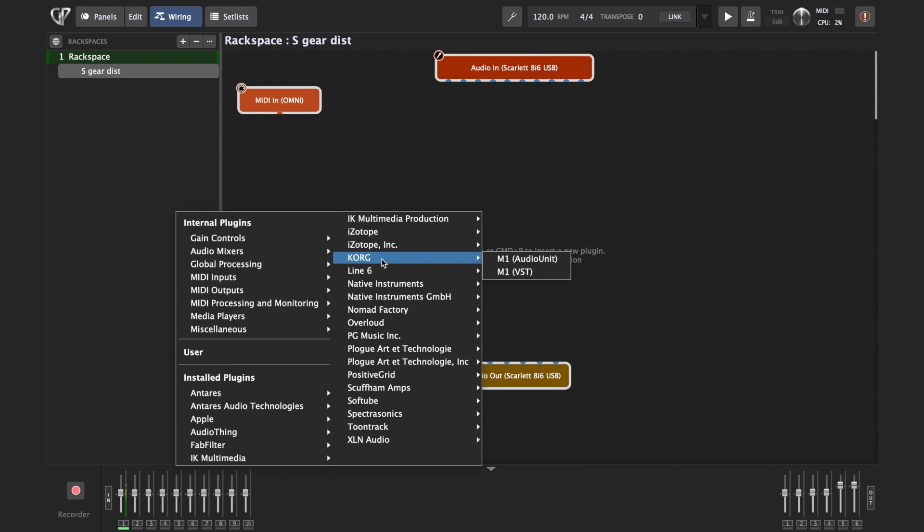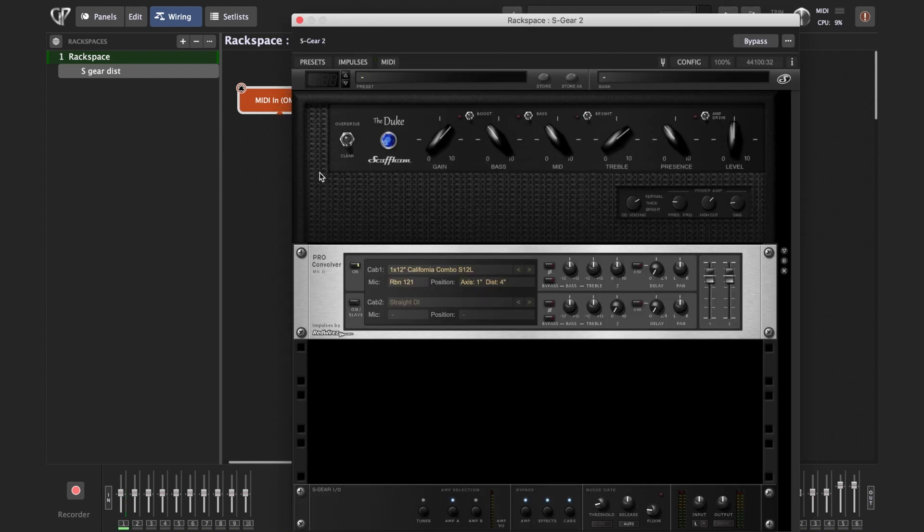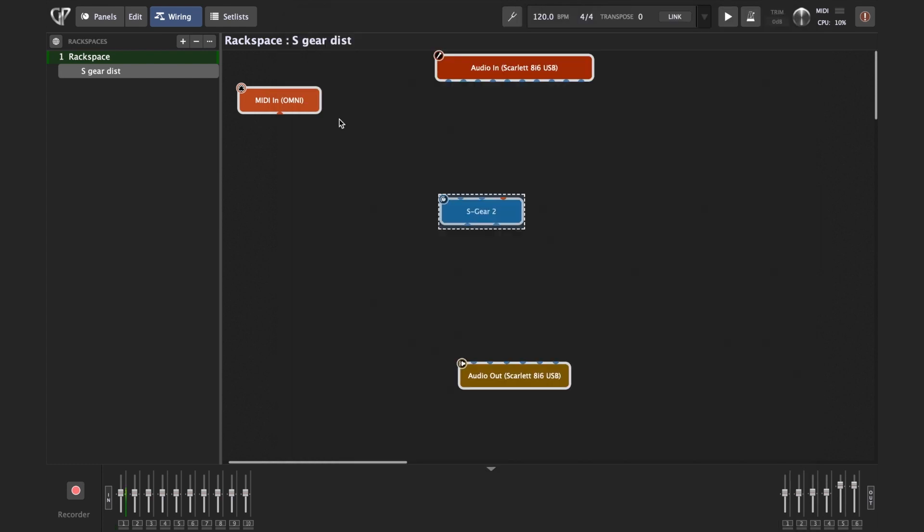I'll now insert a plugin called S-Gear, which has multiple amp simulations and some common effects. Now when you insert it, you first need to connect everything, so you can feel free to close it for now.